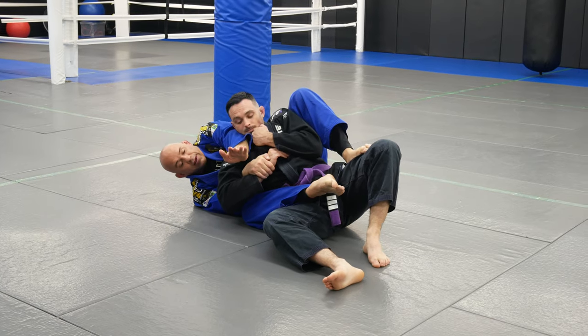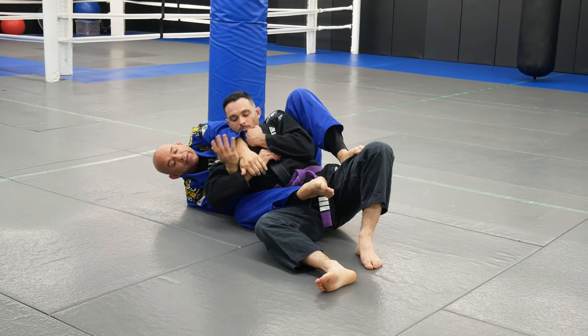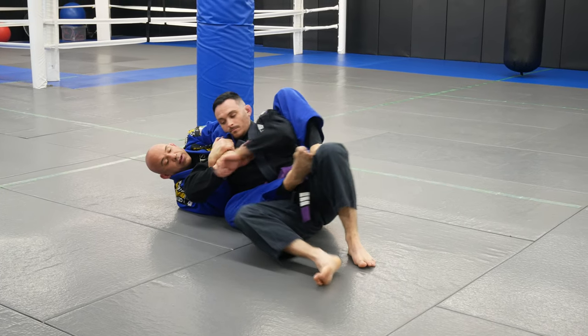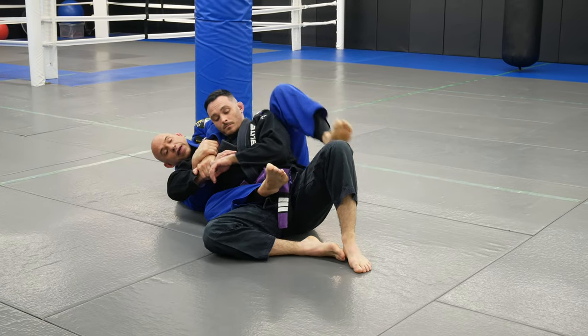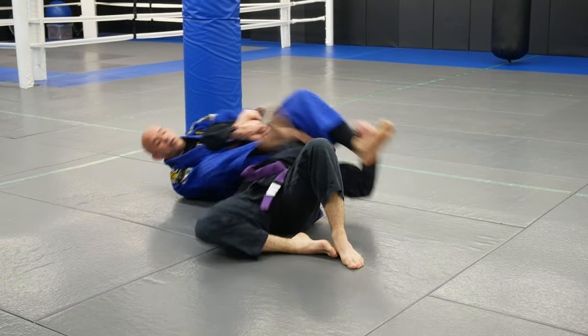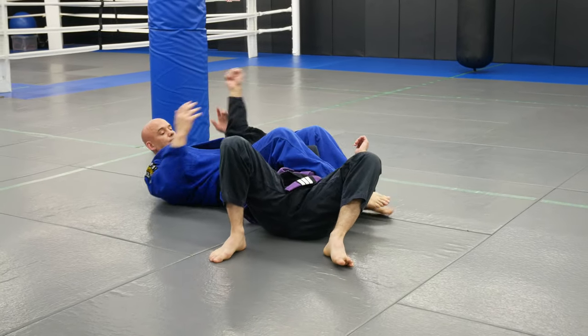Then I just bring my arm in and I switch. This hand grabs the wrist now, and this one grabs my own wrist, and I make a frame. Try to spin it to me — he can. Then I take my leg that went over the arm for the bow and arrow choke, I go over his head, I put him down, and I just finish the arm bar.